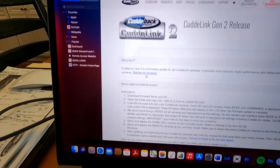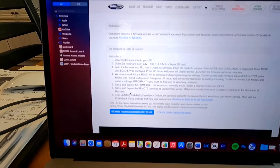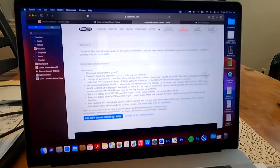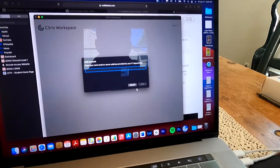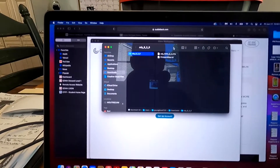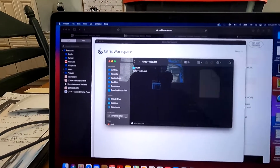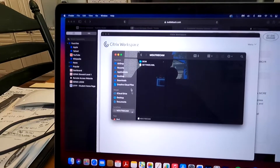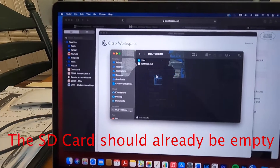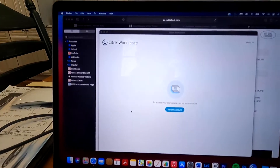Right over here in this corner it says 'Click for Full Details.' If you need any additional instructions, you can click on that. However, here are the instructions just for the firmware — you basically just need to follow the steps, download the firmware right here, and click to download. On a Mac it goes to your download folder. Then we open up the folder we just downloaded. The next step says to copy this file. We're going to copy it, come over to our SD card, and paste it in the first column — don't click on any of the folders, paste the item right into that first column. Then we go back to the SD card, hit the eject button, and take the card out of the computer.